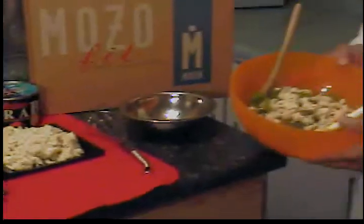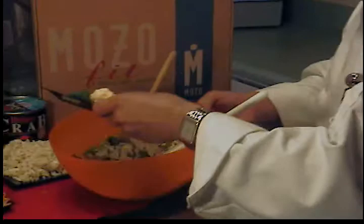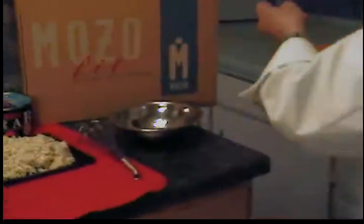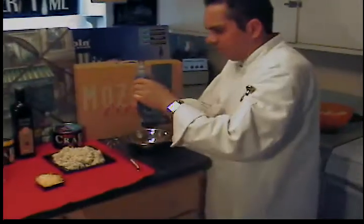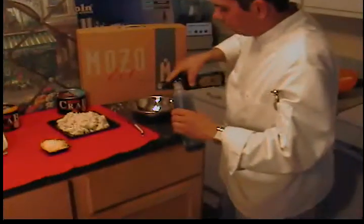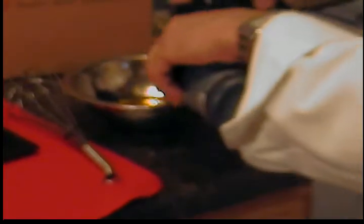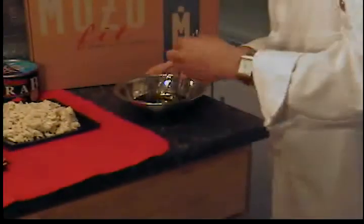We combine all the ingredients except for the vegetables, which we'll just go ahead and toss in like so. This is a very simple balsamic vinaigrette — it's a 2 to 1 ratio with the olive oil and the balsamic. So accordingly, I'm going to eyeball it here and whisk that together.